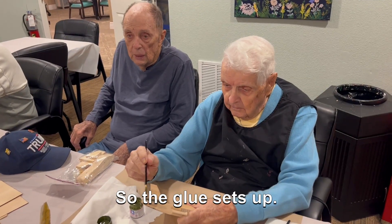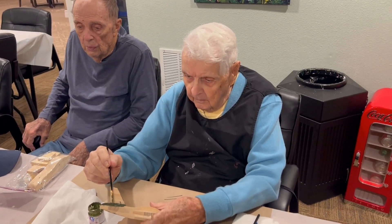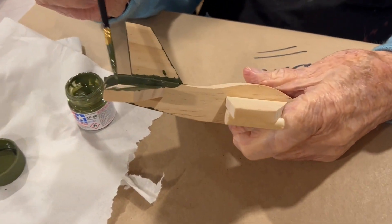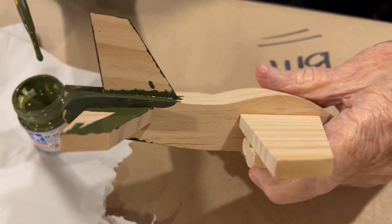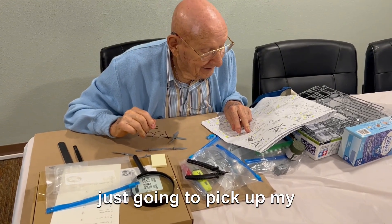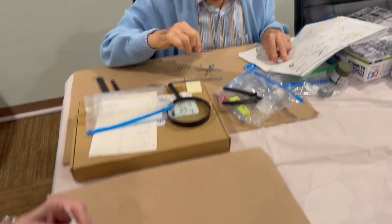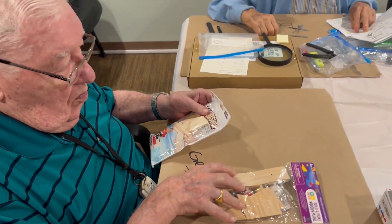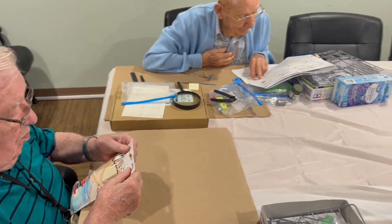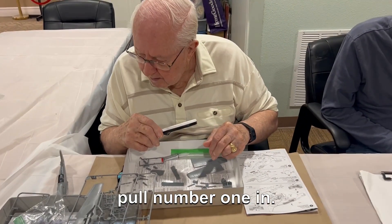I'm going to throw the glue so far. This one took a nice little bit of a ride, I think. That'll be hard to pick number one, can you?